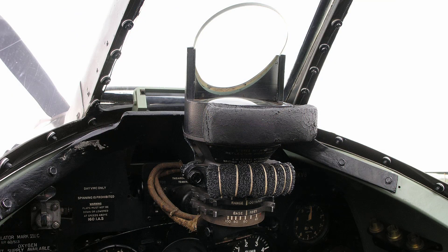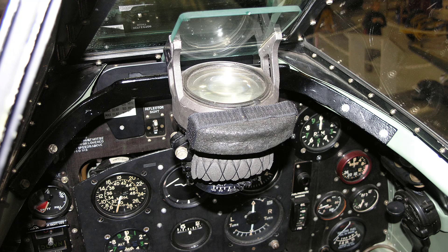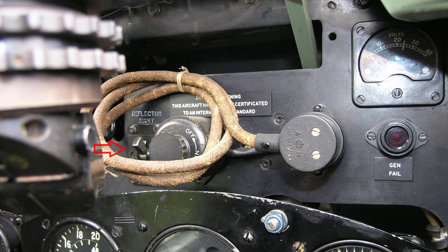The reflector gun sight type 1 mark 2 is used for sighting the guns and cannon, and is mounted on a bracket above the instrument panel. A main switch and dimmer switch are fitted below the mounting bracket. The dimmer switch has three positions marked: off, night and day.